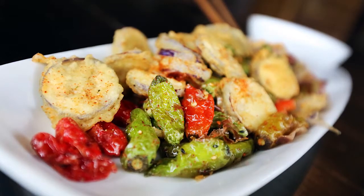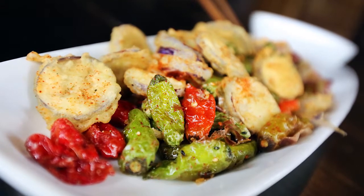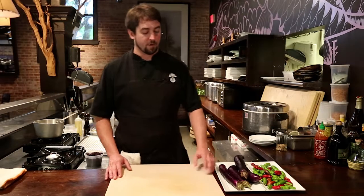Hi, welcome back to Oku. My name is Thad Stuckey. I'm the executive chef here at Oku Sushi on King Street, downtown Charleston. I've got a dish I'd like to make for you guys today, something I love. It's a tempura eggplant and shishito pepper dish with a spicy aioli. So let's get started.